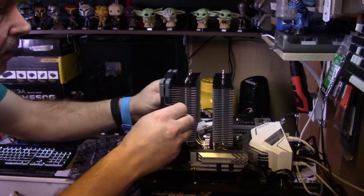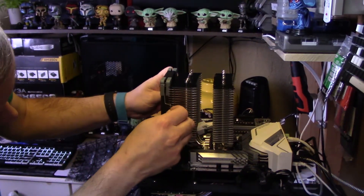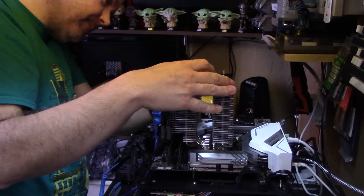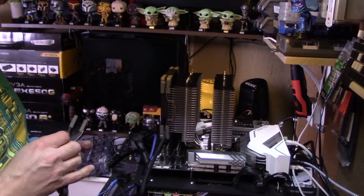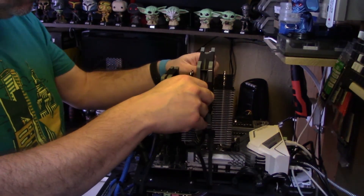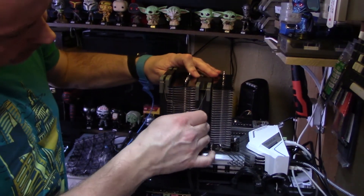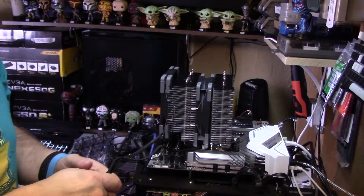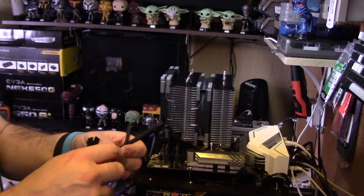Watch out for memory clearance — I've got to go up a couple. That went on pretty easy. We're going to have to swap them around because of the orientation of the cooler. There's a fan extension cable which I've got to plug in, which will then go to the motherboard.